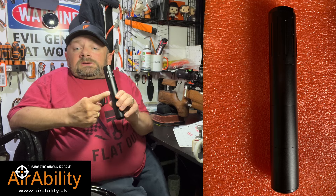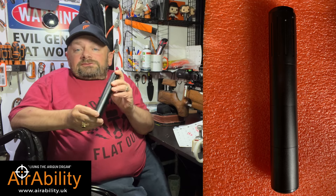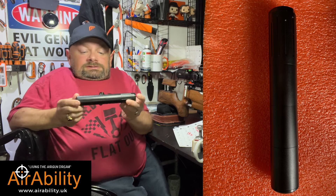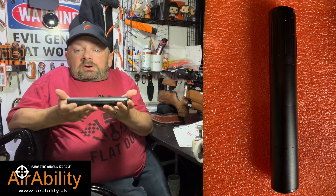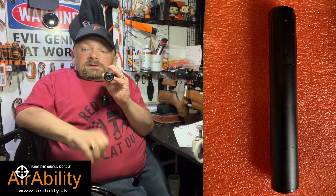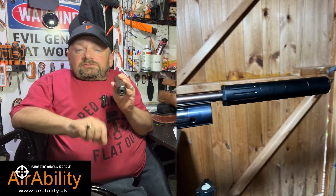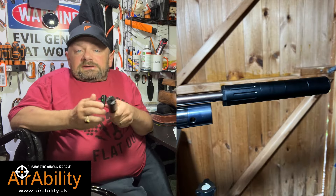Here I've got the Mod 30 four-section silencer. It's about 19 centimetres long, it weighs 130 grams, and at the end it's about 31 millimetres across, which seems to be a pretty much standard measurement for a silencer.